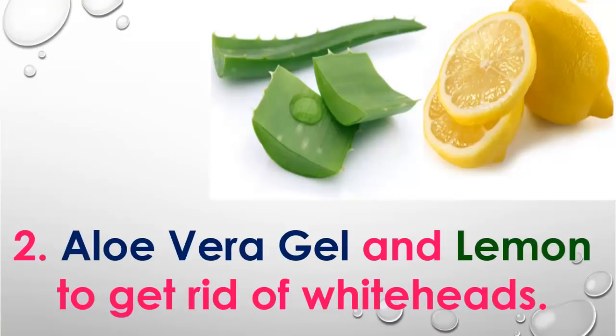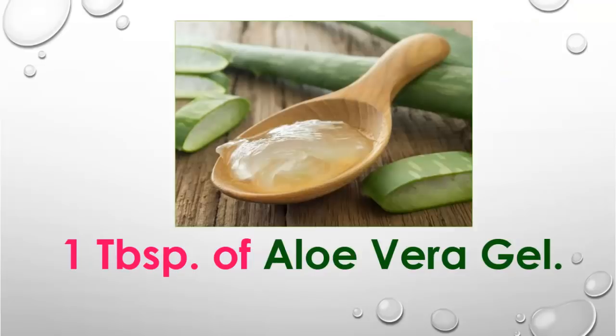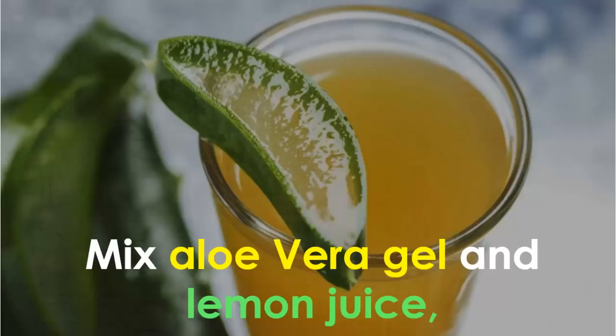Number 2: Aloe Vera Gel and Lemon to get rid of whiteheads. In this process, you will need 1 tablespoon of aloe vera gel and 1 tablespoon of lemon juice. Mix aloe vera gel and lemon juice to make a thick paste.